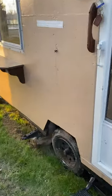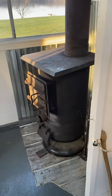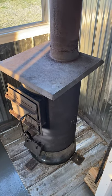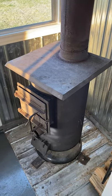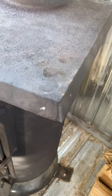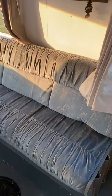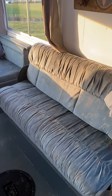Alright, I'll show you the inside. This is a stove that I made out of a hot water tank — custom built in there so far.